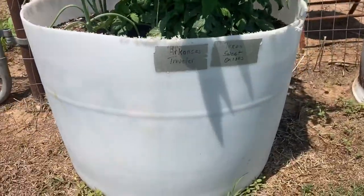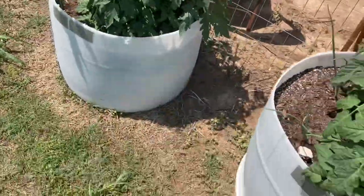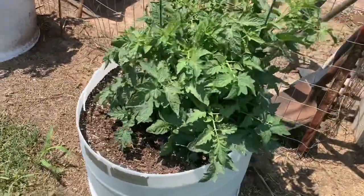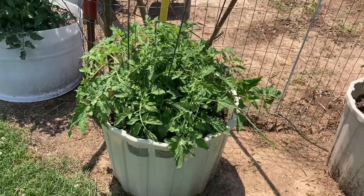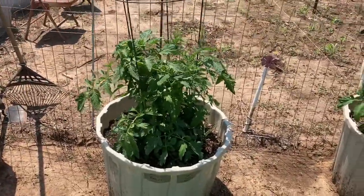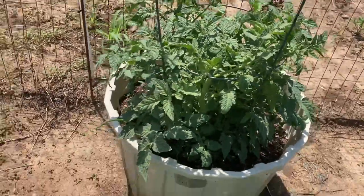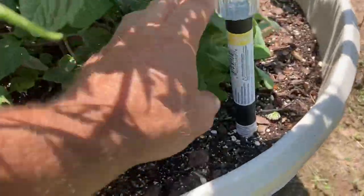Alright folks, here we are at the Arkansas Travelers. You can see how big they're getting. They're going to be good. Got the sweet onions. Here we got another Arkansas Traveler with sweet Texas onions. Another Arkansas Traveler with the sweet Texas onions — they're growing out of the pots, folks. Look at that. Sooner sauce. Look at them plants right there. Arkansas Traveler, sweet Texas onions planted with them. Arkansas Traveler. That's an early girl — my bad. Early girl, folks. Sooner sauce. Early girl with some sage. You can see the sage down in here for our cover crop. Looks like mom's already trimmed it.